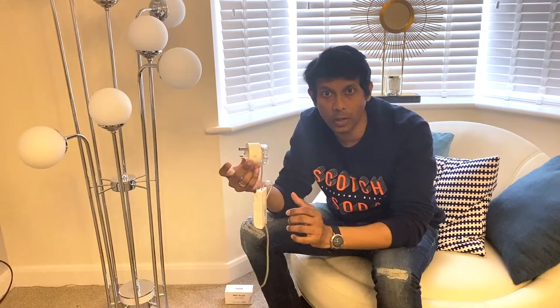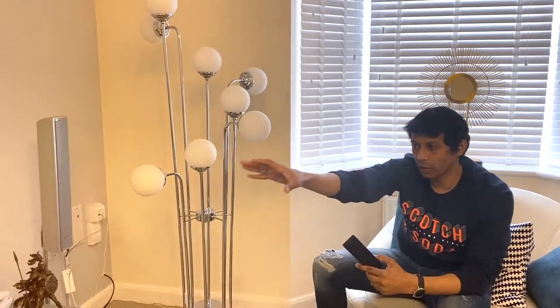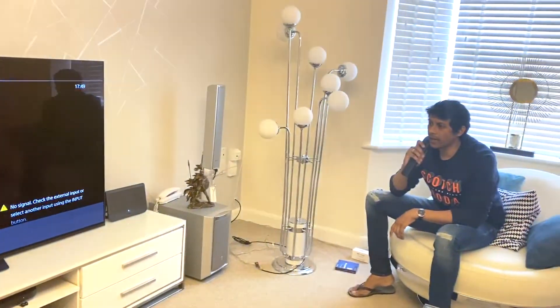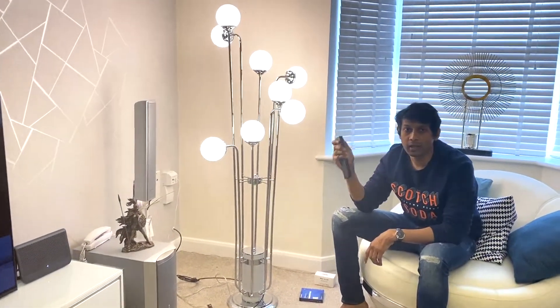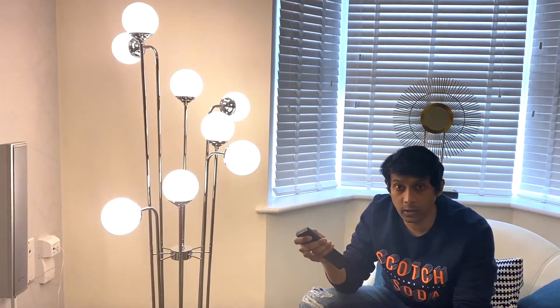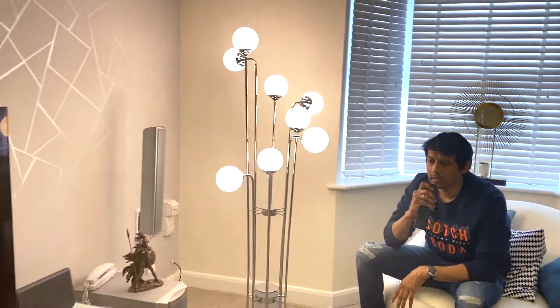I'm going to show you a demonstration now. I have connected everything and linked both the smart plug and the dimmer to the Smart Life app, then connected to Google Home which works through the TV. Turn on the lights — see, the lights are on. Before, when we tried to turn off the lights there was still 20 or 30 percent brightness remaining. Now let's try — turn off the lights.